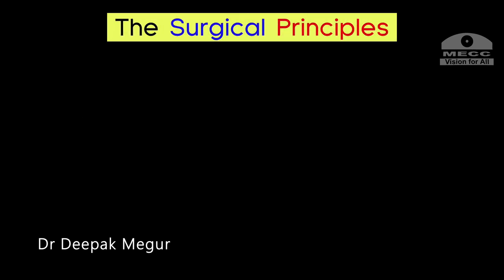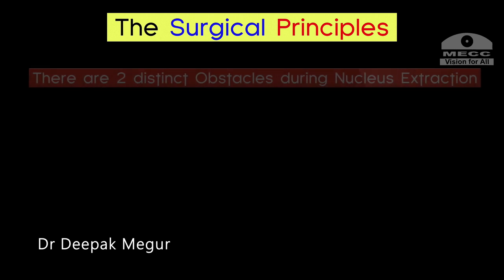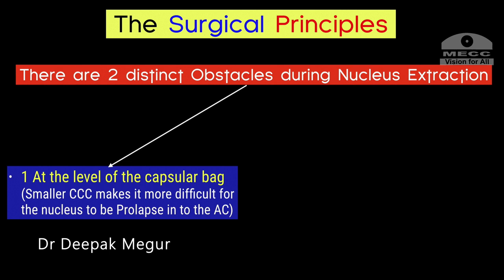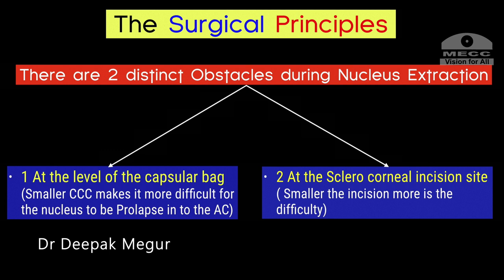Let's understand the surgical principles. There are two distinct obstacles during nucleus extraction. One is at the level of the rhexis, because the nucleus diameter is usually bigger than the diameter of the rhexis — the smaller the rhexis, the more difficulty mobilizing the nucleus. The second is at the level of the sclerocorneal incision — the smaller the incision, the more difficulty.